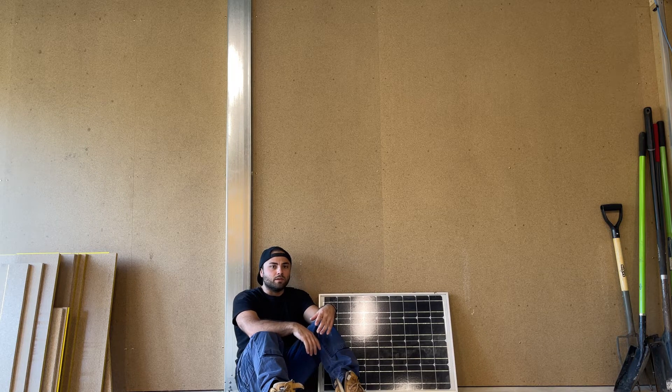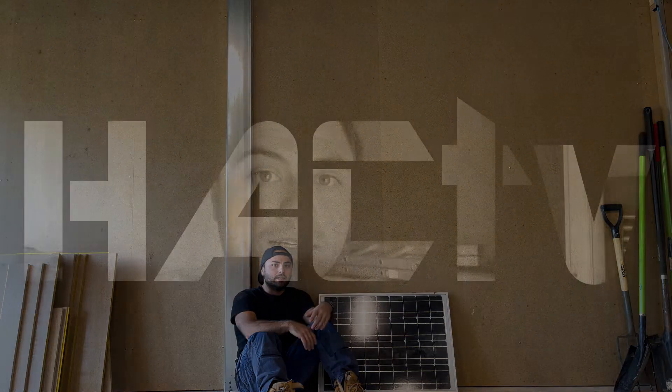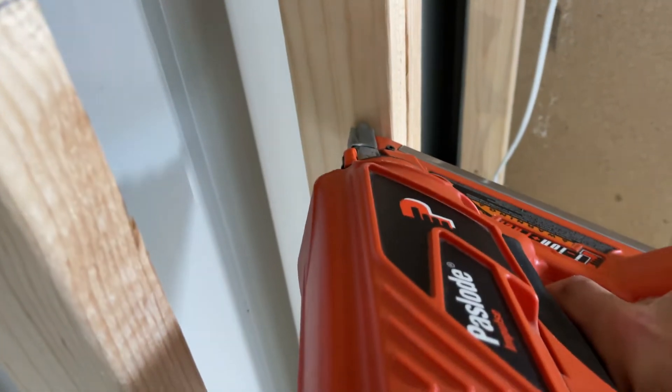That way there are no cables running on the ground and I don't have to worry about packing them up every time I want to drive in or out of the shed. I might have to pull one of these sheets off the wall so I can run the cable down. Anyway, let's get into it — this is Hack TV where we have a crack at building whatever, however.